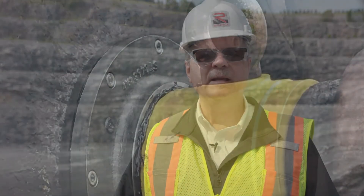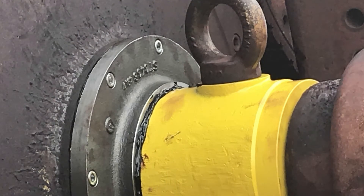A properly purged labyrinth seal will always display a bead of grease at the labyrinth gap, as shown here.